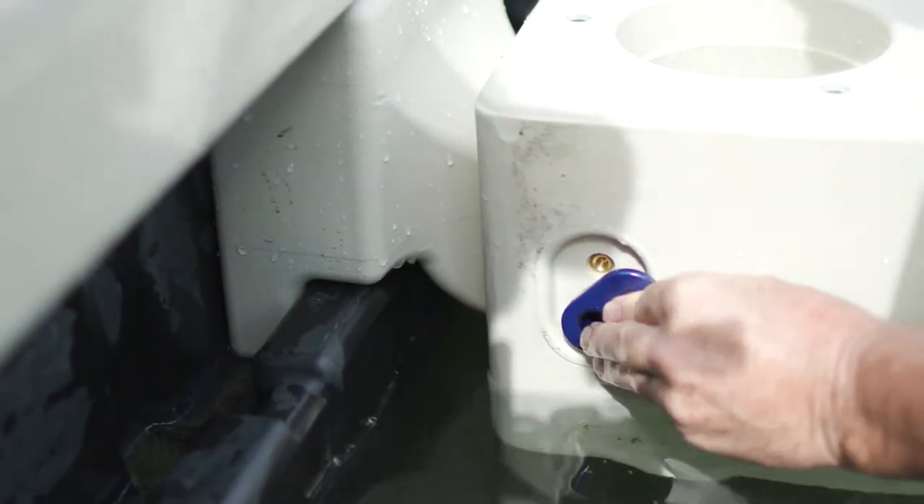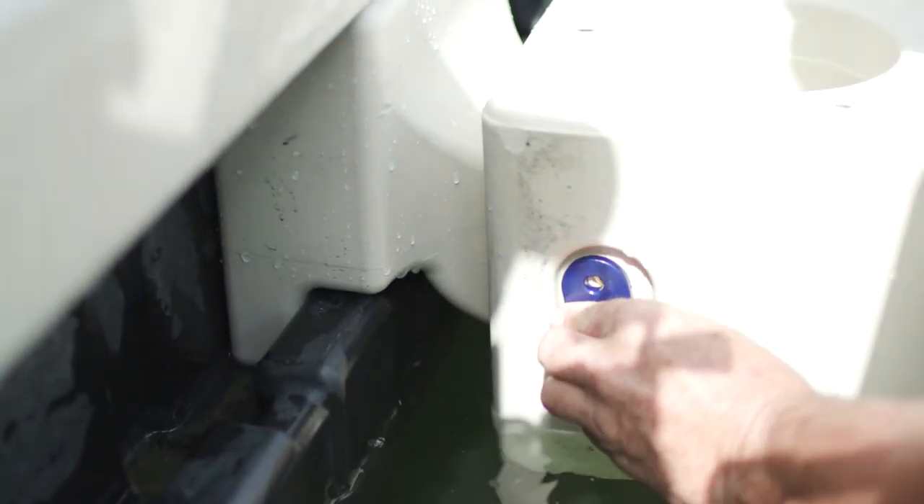The Pro Port also includes exclusive connectors and attachments. Now that we understand the functions of the different models of Wave Armor ports, let's go over the preliminary tasks and key information you will need to know before you begin any installation.